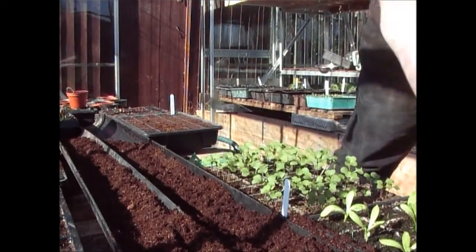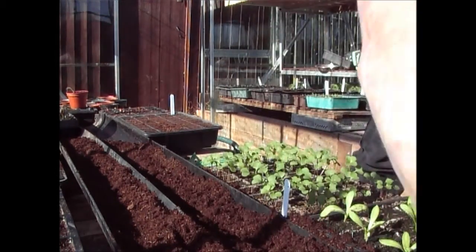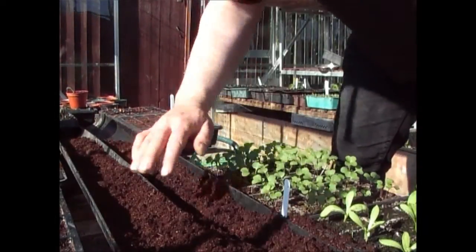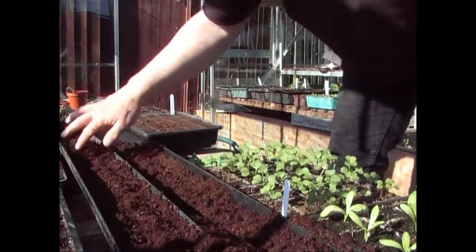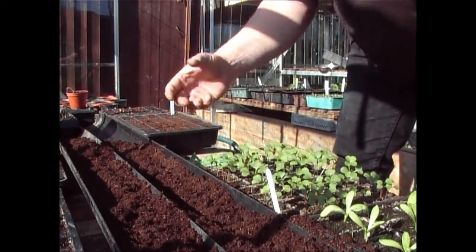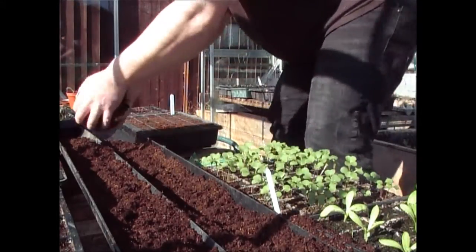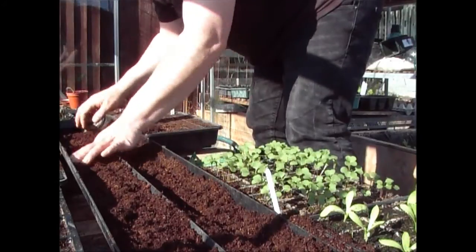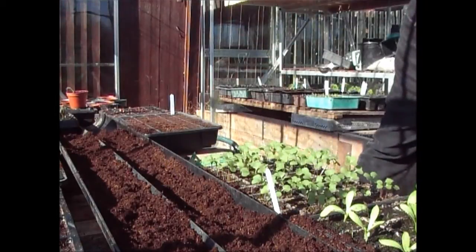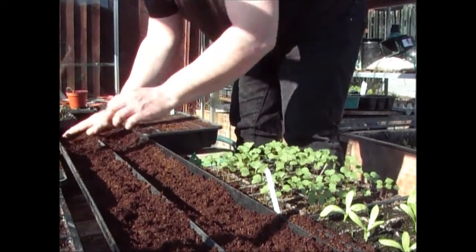Start them off in the greenhouse in the guttering, then when they get to about three or four inches high put them outside. Water the guttering really well, then by tilting it up you can slide the peas out onto a trough made in the ground. They're surrounded by compost so they'll grow away really well. This is a really good way of starting the peas off.